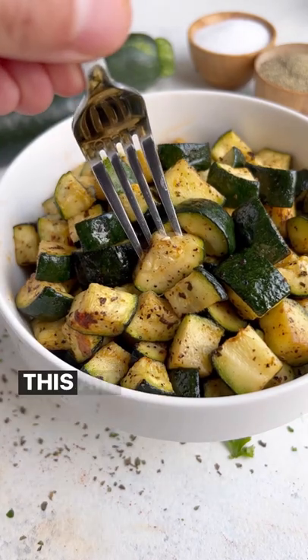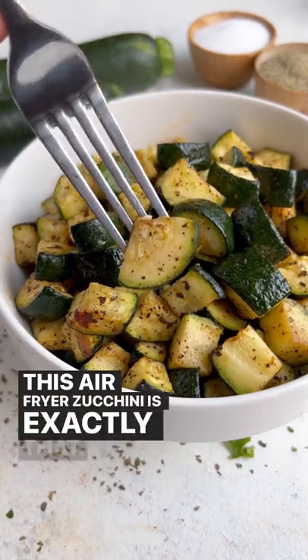Need a new simple side for the weeknights? This air fryer zucchini is exactly that.